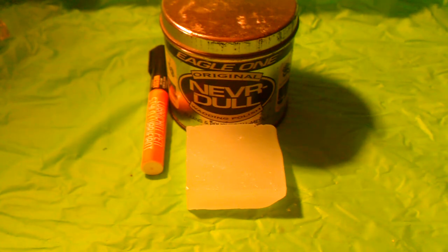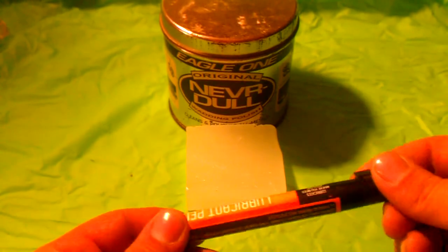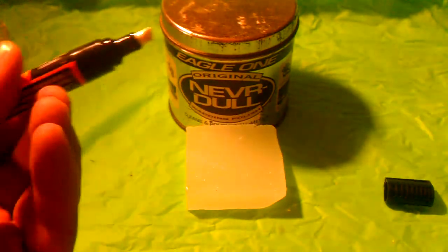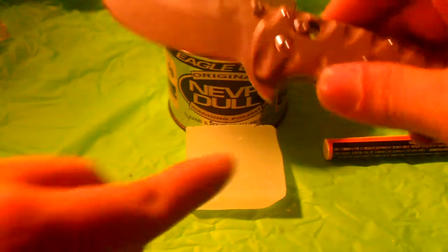Number one: we got this lubrication pen. This came from the Dollar Tree of all places, and it's actually really, really good — I'm gonna buy a bunch of these because they are awesomely handy. They're not messy at all. You just take a folding knife and squeeze this down into the pivot and squish it a couple of times, let some lubrication drip down in there.